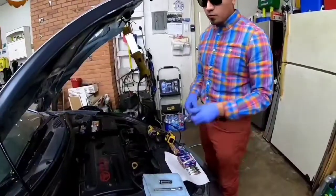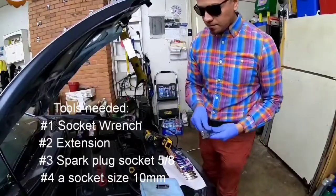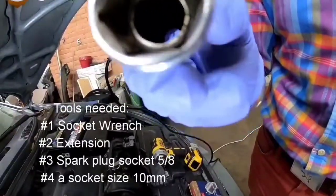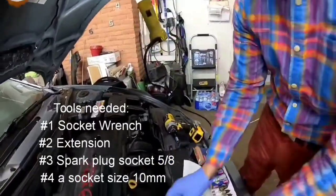For today's job, you're going to need a 3/8 socket wrench, a 3/8 extension, and a 5/8 spark plug socket — preferably with the little rubber grommet so it can actually grip the spark plug, and as it comes out, it actually pulls it right out.